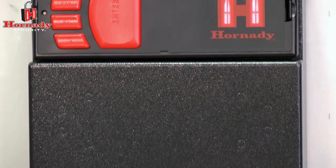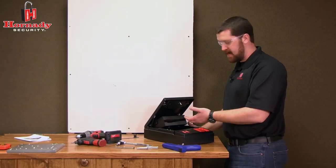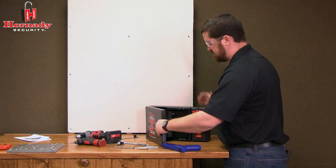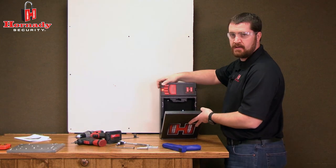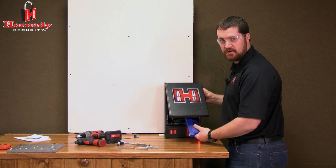The Hornady RapidSafe can be mounted in multiple orientations. It can be mounted flat on a tabletop, on its side in either direction, or vertically as shown in this application. However, we do not recommend mounting it upside down because the RapidSleeve may not contain the firearm securely.